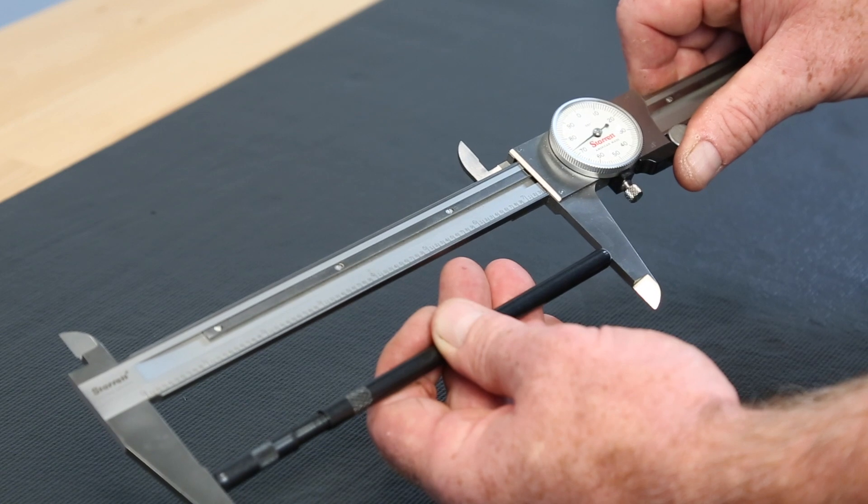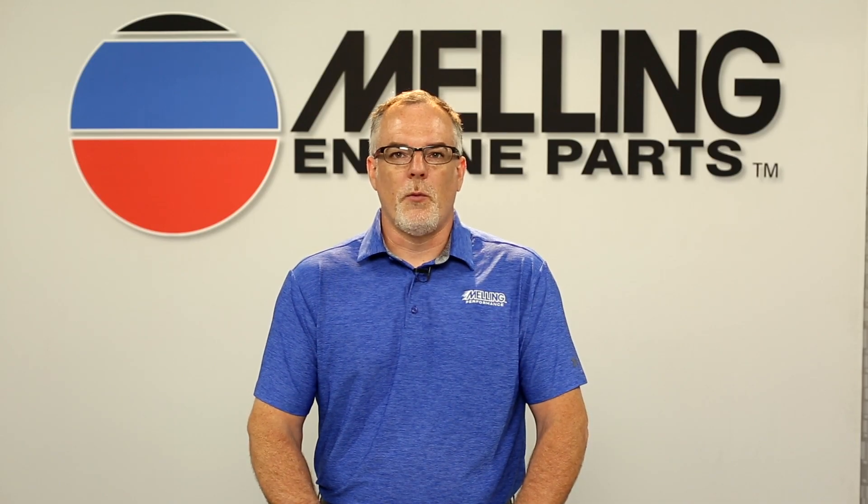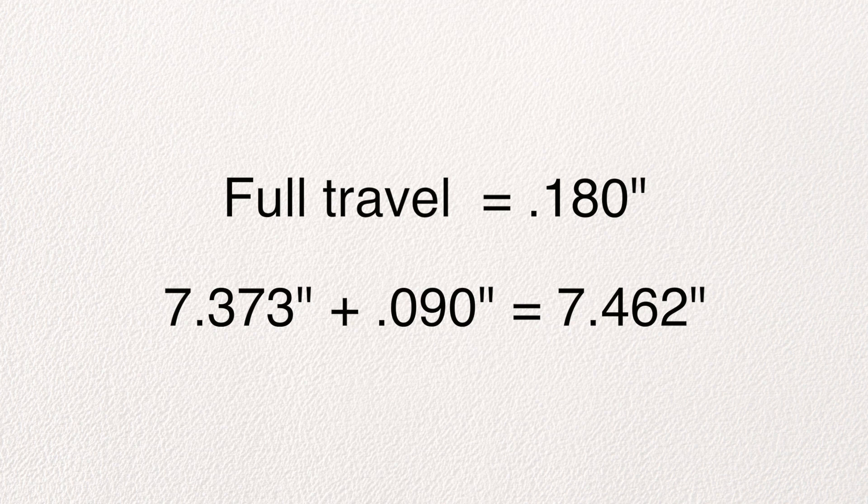We are using an LS engine for this demonstration. The lifter we are using has a full travel of one hundred and eighty thousandths of an inch, so we will add seven inches, three hundred and seventy three thousandths to ninety thousandths, which gives us a desired pushrod length of seven inches, four hundred and sixty two thousandths.